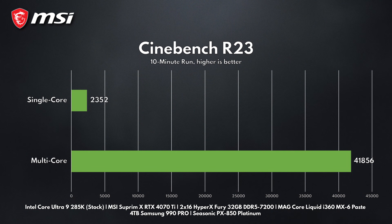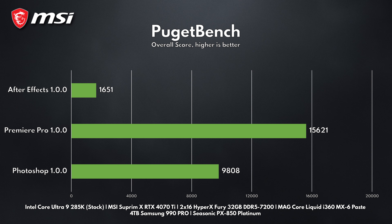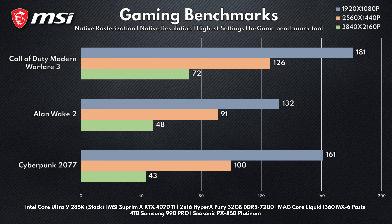To be honest, not much is to be said here. The Ultra 9 285K is a beast of a processor — you can expect top-notch performance on most tasks. Here are some of the synthetic benchmarks we tested, and here are the results on some of the games we tested.